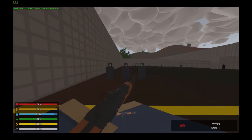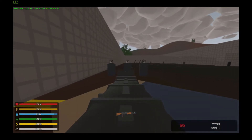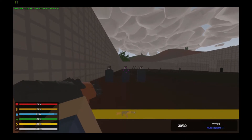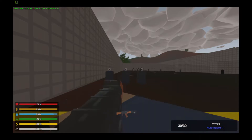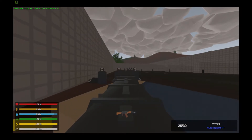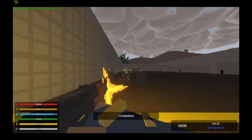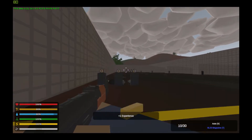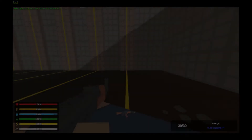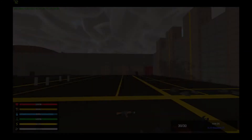Next we have the AK-74, which can take sights and barrels and takes 5.45 ammo in its magazines. Here is the reload and now the recoil.